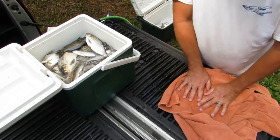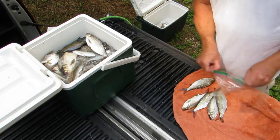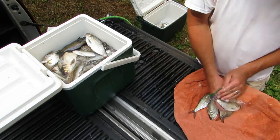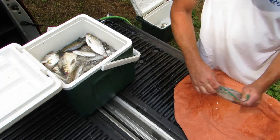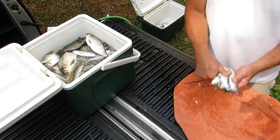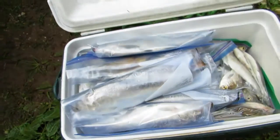Wish I could vacuum seal all of them but that's too big a pain in the butt. A lot of work, but fishing's worth it — it's worth it when you're catching. When you ain't catching it's just a pain. Got some of them in gallon bags, some in small bags, and then some in bottles.